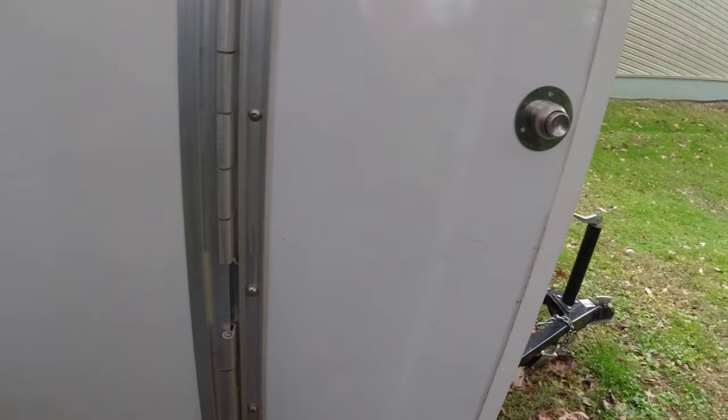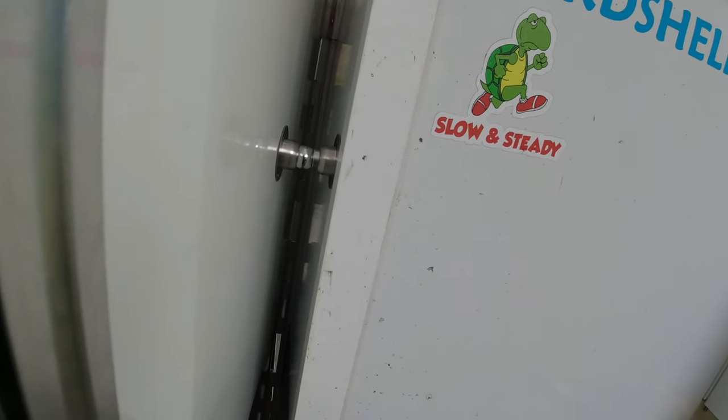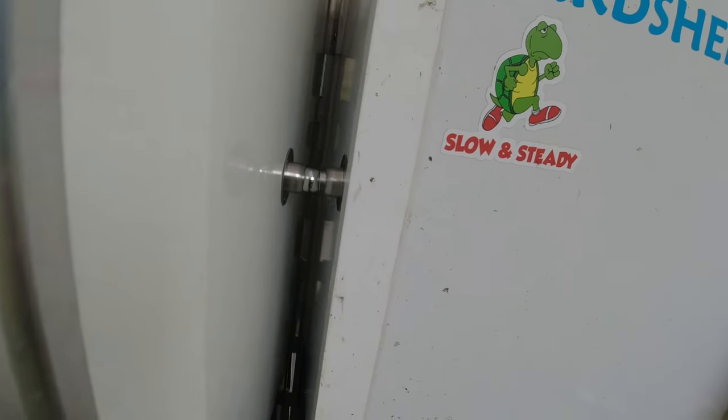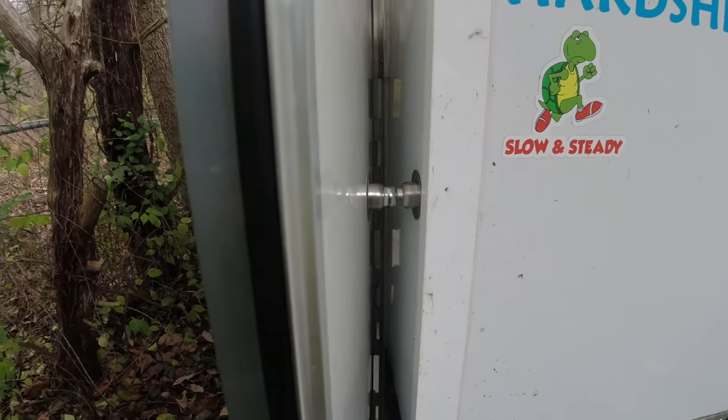I've got that installed — I'll let it dry real good. I've got the ball side on this one, and this door has a little bit of a collapsing action when you swing it open. You'll see it kind of just hits and magnetizes on there. A big hard wind might blow that off, but what I like is it has a little spring-loaded action on there, so that works out well.